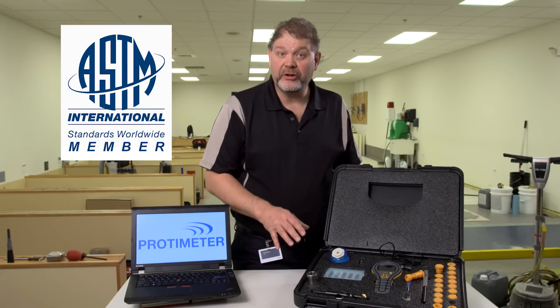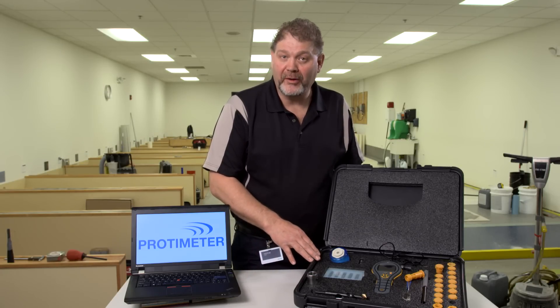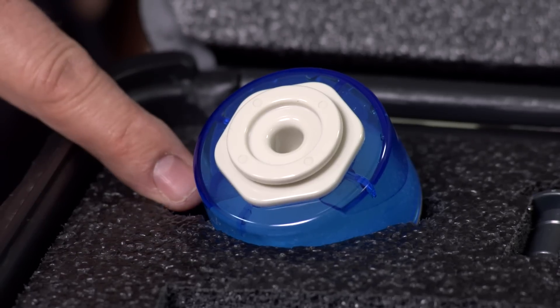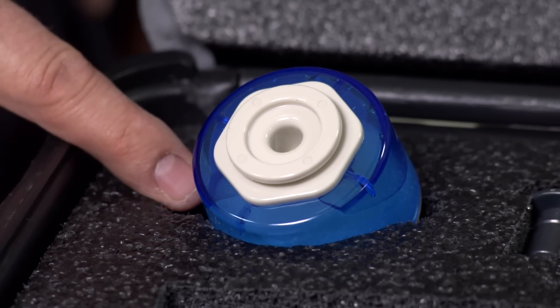The ASTM standard requires that you check the probes within 30 days of use; however, we recommend you check that before every job. So included with the kit is this salt solution calibration check that checks each probe at 75% relative humidity.